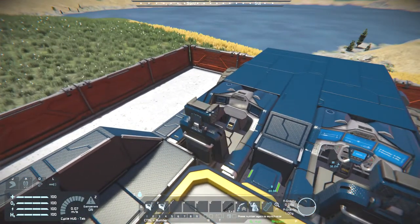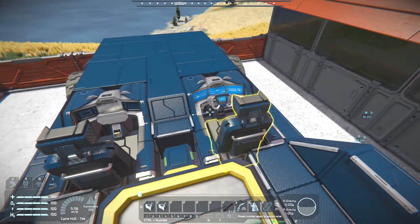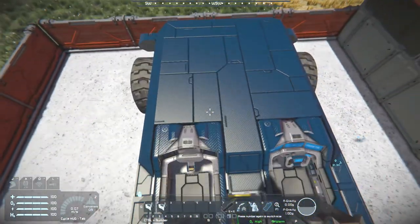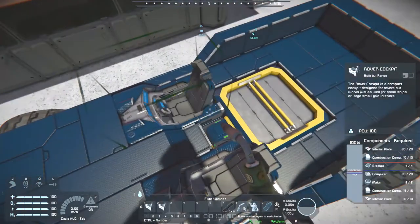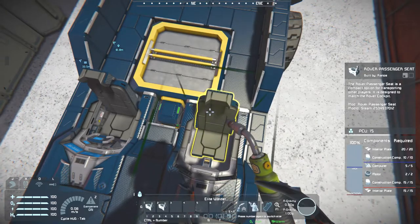You can easily just dismantle a rover cockpit you've already put on to replace it with the passenger seat version. But the only downside to this one is its hitbox — it seems to occupy its entire space, rather than just a model. A little bit on the odd side.